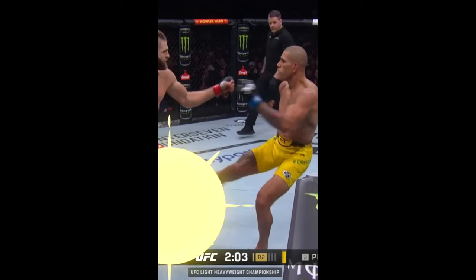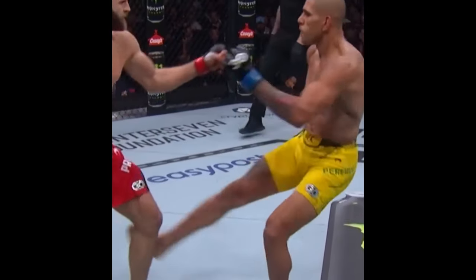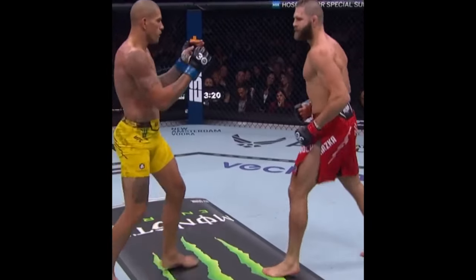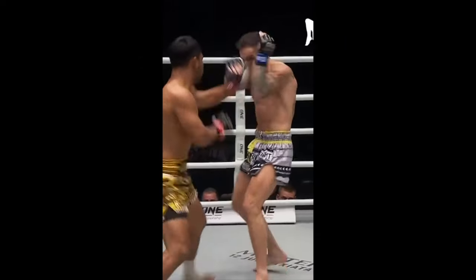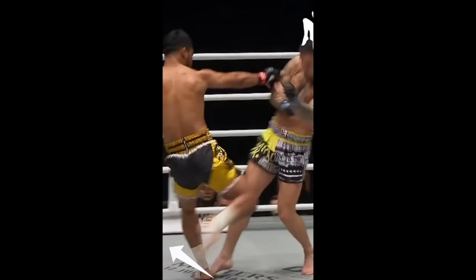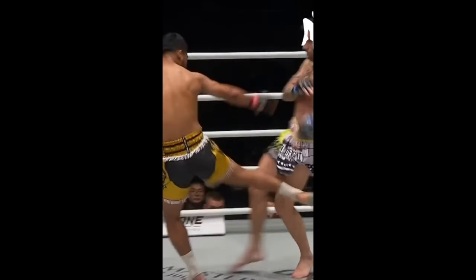What makes Alex Pereira's calf kick so special? There's three things we're really going to take a look at. The first, he keeps that supporting leg as straight as possible and keeps the angle of his kicking leg as straight as possible. This is different than your traditional leg kick where you get a big turn of the supporting leg and a wide arc on that kicking leg.